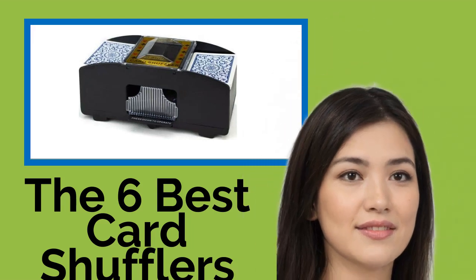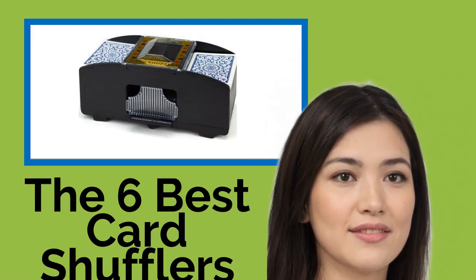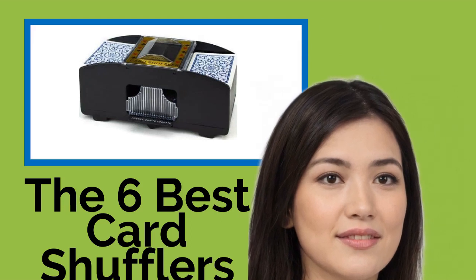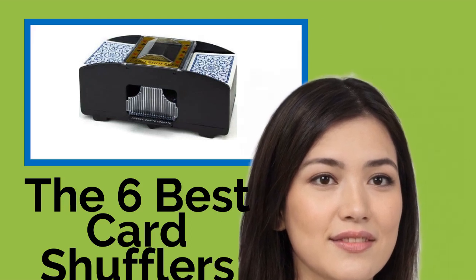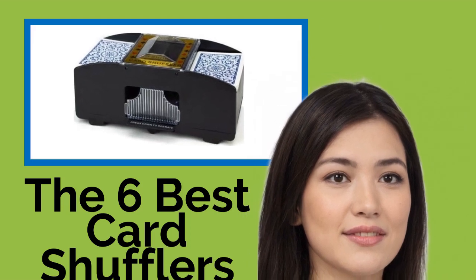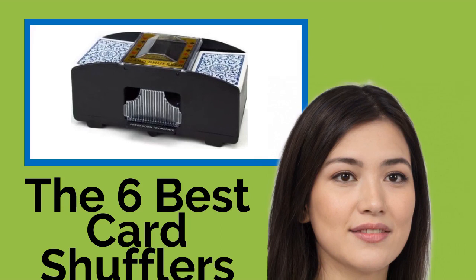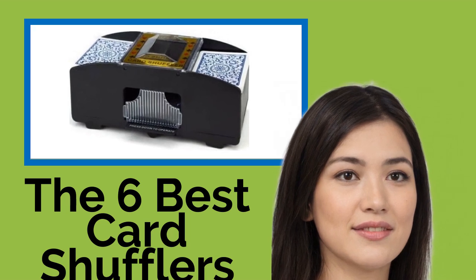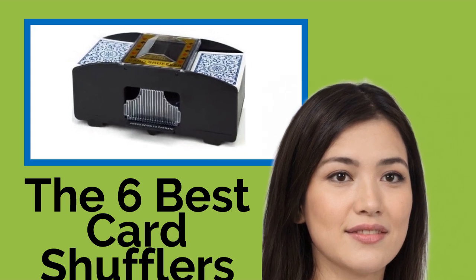The six best card shufflers. Add a touch of Las Vegas to your next game night at home with one of these card shufflers from our comprehensive selection. They're perfect for blackjack, canasta, poker, and more. Those with arthritic hands will appreciate how easy these devices are to use, and they'll deliver an element of flair and professionalism that will impress your friends.